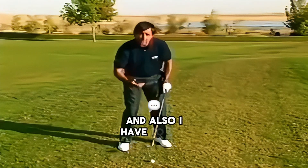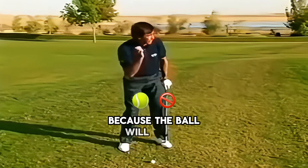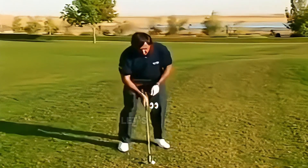It's important to hit it hard. Don't be worried about hitting the ball too hard because the ball will never go too far. Let's have a look.